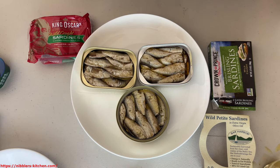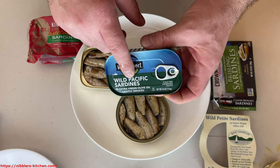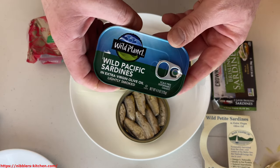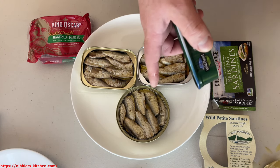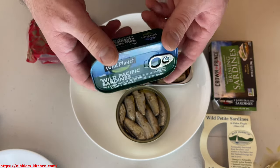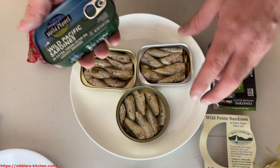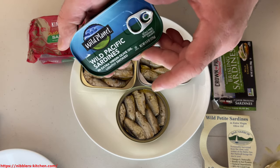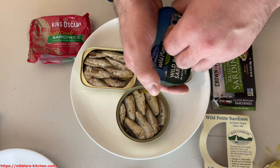There we go, there's all three of them — Bar Harbor, Crown Prince, and King Oscar. Now let's open up these regular Wild Planet sardines. These are kind of like my go-to sardines. I know these are going to be available in the store all the time. The rest of these are not always in stock or I'm not always somewhere I can pick them up. These are easier to find, they're going to be cheaper, and these are generally my go-to sardines. They're definitely not as delicious as the brisling, but they're pretty good and not bad at all — just not the same quality because they're not brisling.